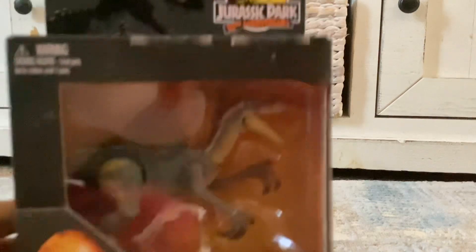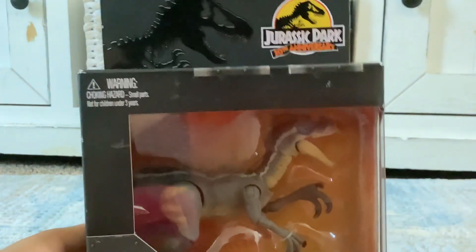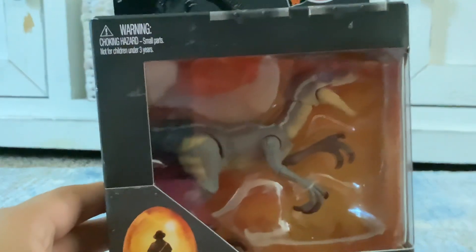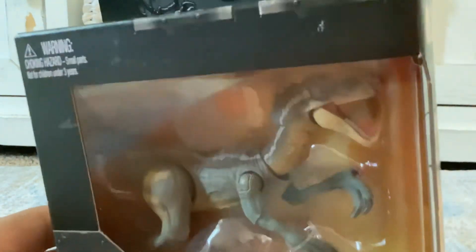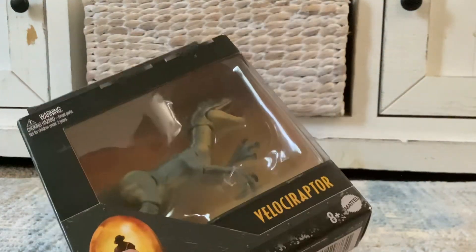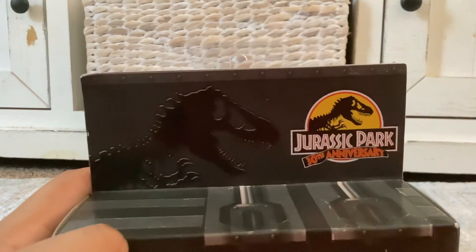Inside of the box, as you can see, it's very amazing and very detailed as well. You can see the inside of it, you can see the quills. Everything about the texture of it was really cool. This is the Velociraptor name, and it has the 30th Anniversary logo on it.